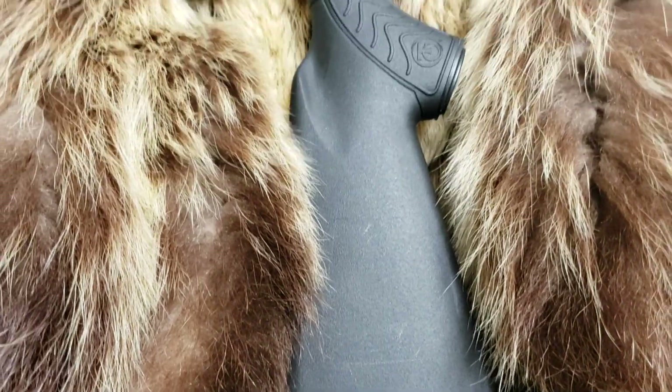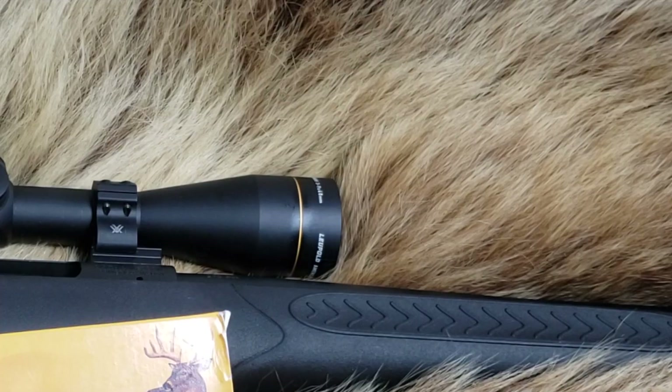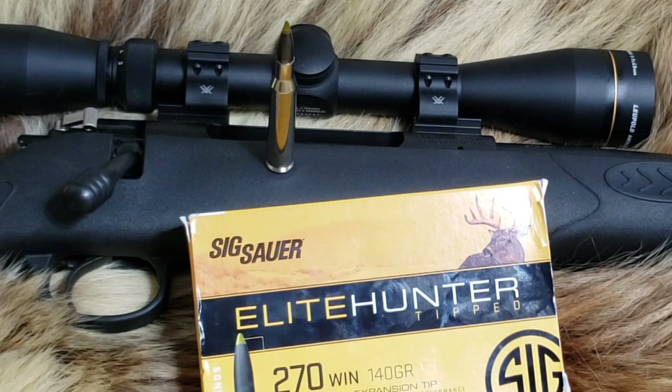We are going to shoot it out of the Thompson Center TC Compass, 22-inch threaded barrel — good little rifle. Let's get out to the range, chronograph first, and then we're going to do penetration tests.